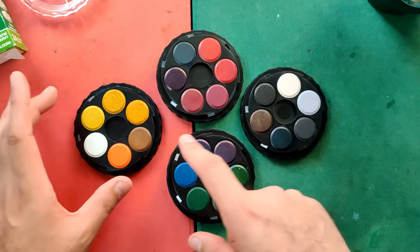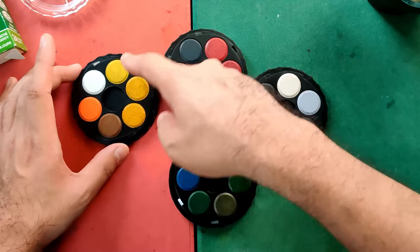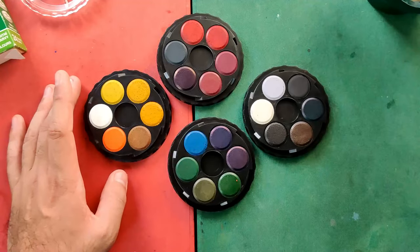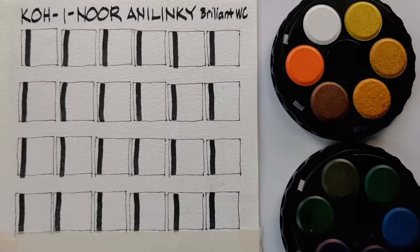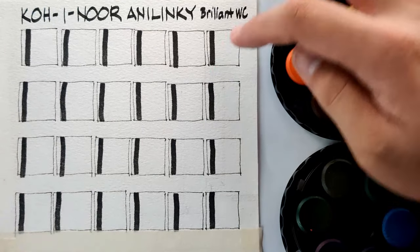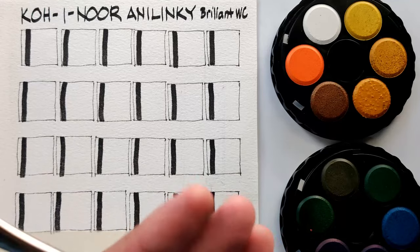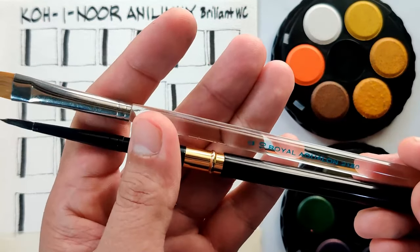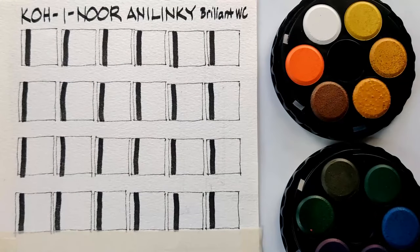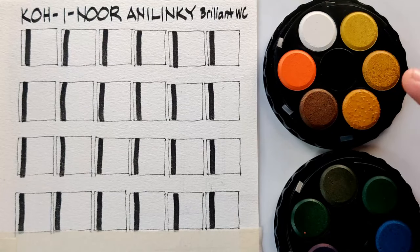I'm gonna be swatching them in sequence, starting with white in clockwise order. For our sample painting, we're gonna be using Arches 185 cold-pressed cotton paper. For our brushes, I have Royal Aqualon 2150 size 10 and my Silver Black Velvet number 4. We are not gonna be re-wetting our cakes prior to swatching and painting — to be fair with other brands reviewed before, and also to see how easily they activate.